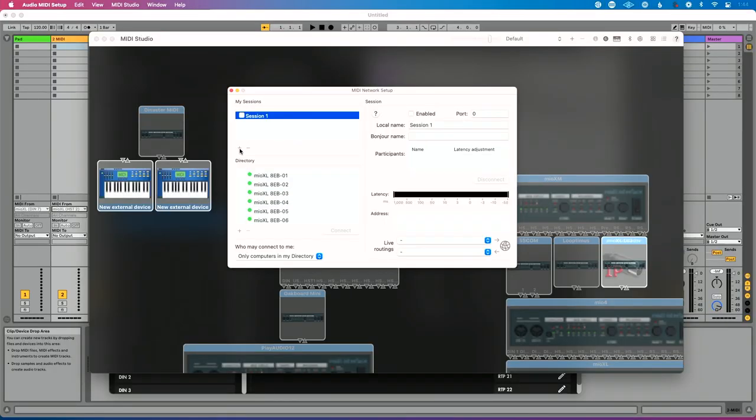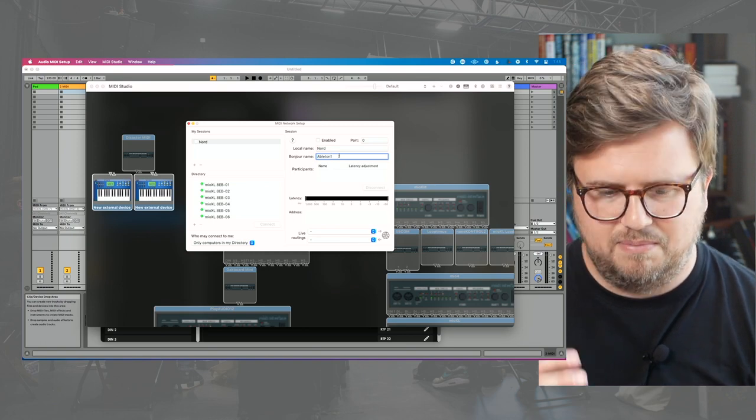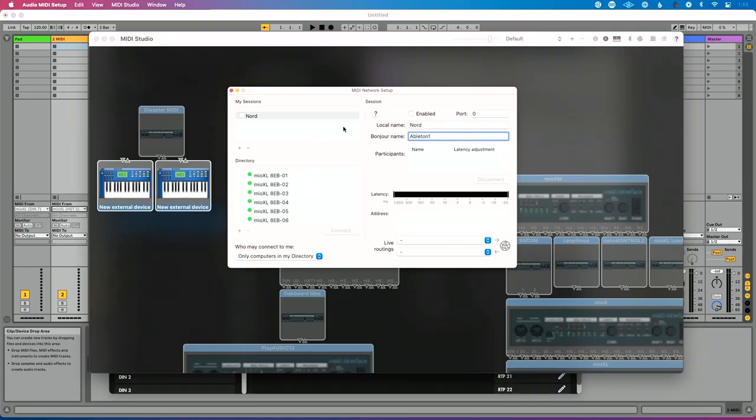We're going to create a first session — click this plus icon. Local name is how this is going to show up on our computer, so how do we want to see this in Ableton Live? We're going to call this Nord. Bonjour name is what I want this to show up as on the network — I'm going to call this Ableton one. I suggest naming the local name after the device connected at the other end. Down at the bottom left corner where it says 'who may connect to me,' I want to choose Anyone. There's our first connection, and we're going to click Enabled.